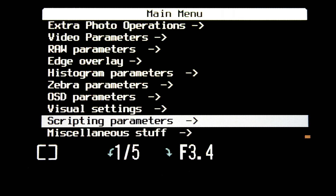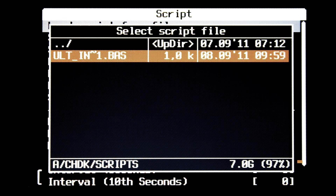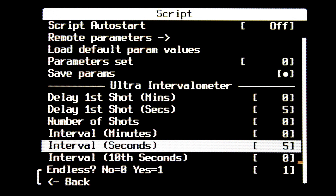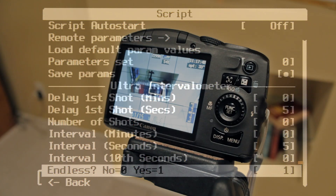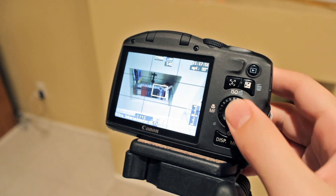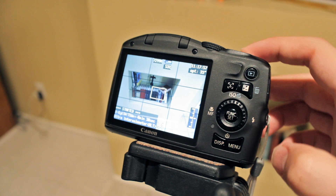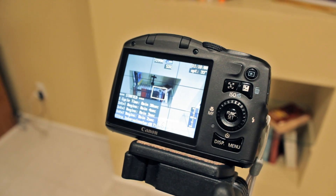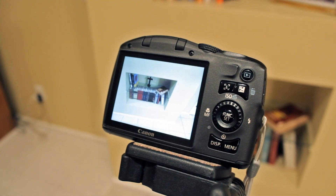To load up the script, from the main menu select scripting parameters, then load script from file. Find the script file in your script folder and click set. These are the intervalometer settings — for example, you can shoot every 5 seconds and select continuous, and the camera will pretty much continuously take images every 5 seconds. Press the face button and then press the shutter all the way and the script will begin. When you're done taking images, just press the shutter button all the way down and the script should stop.